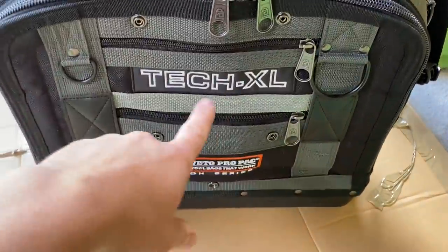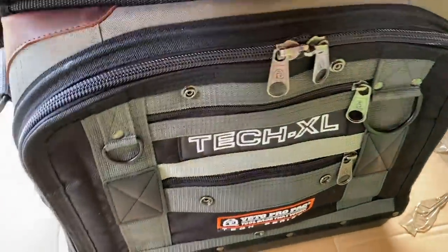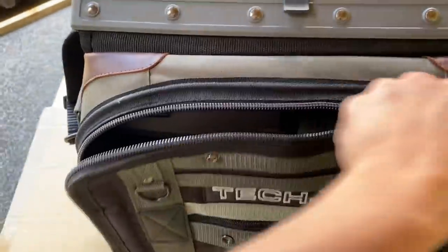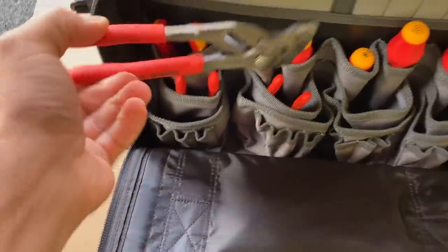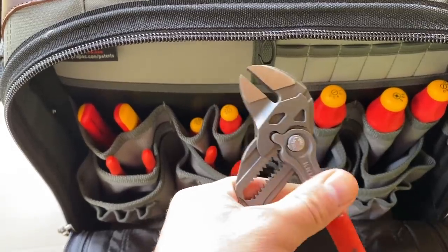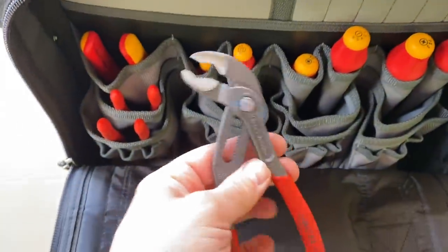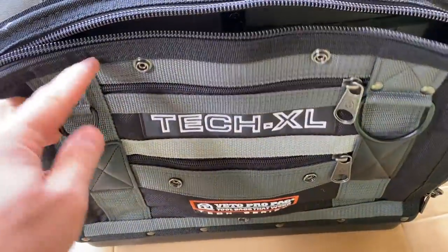This is the new bag I've bought — the Vito Pro Pack Tech XL, pretty big bag. I've started to put a few bits in it, just a few new bits to go with a kit. A couple sets of these little NipEx, they're quite nice — two of those, another one to go with my original set. A few new screwdrivers etc., but we'll go through that in a minute.